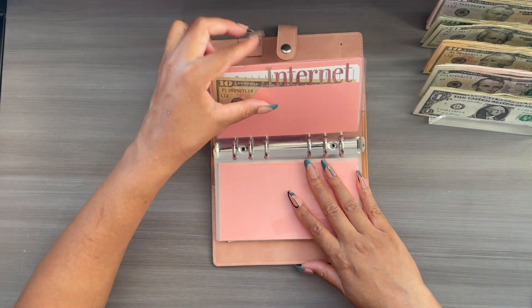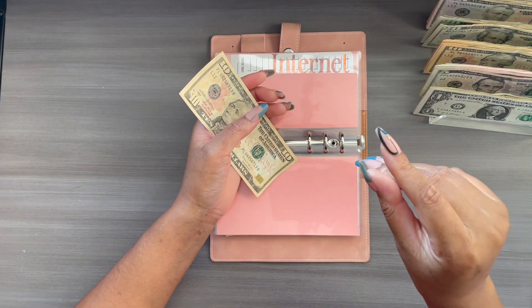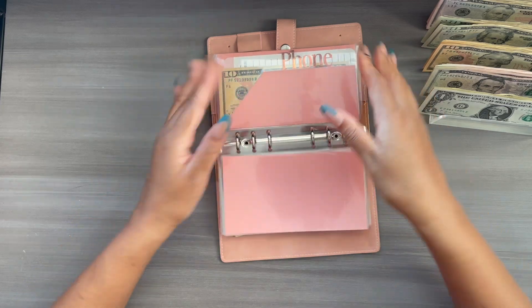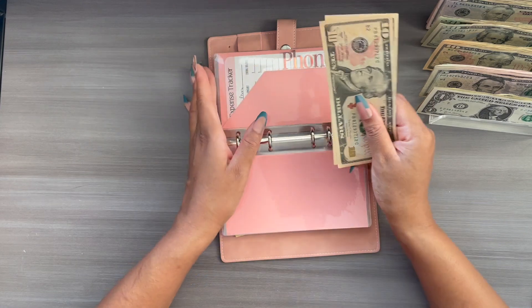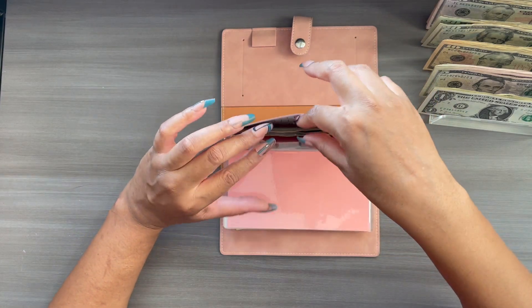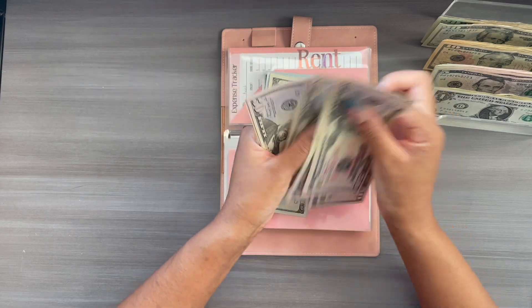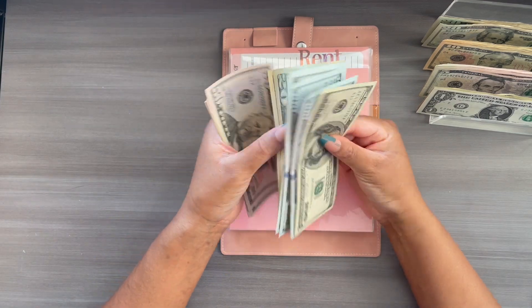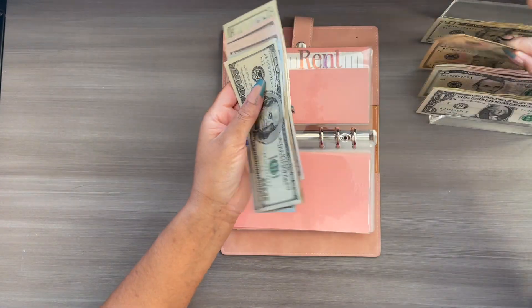Insurance is going to get skipped for now. Internet is going to get $10, so now I have $20. And phone is also going to get $10, so now it has $20 as well. Rent is going to get $430 — four fifties is $200, plus $20 and $30, totaling $430.